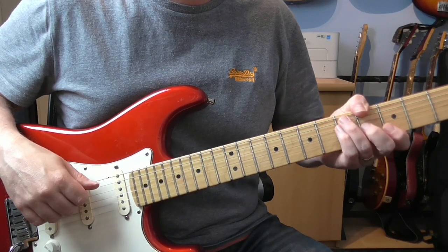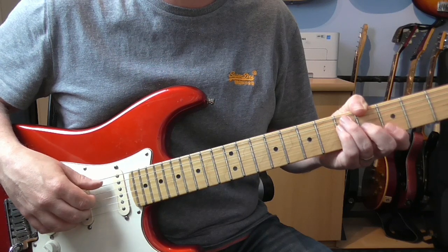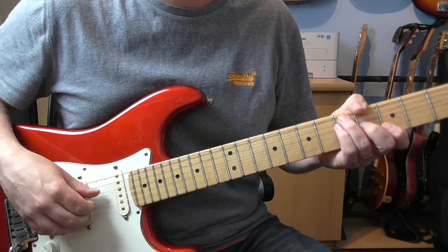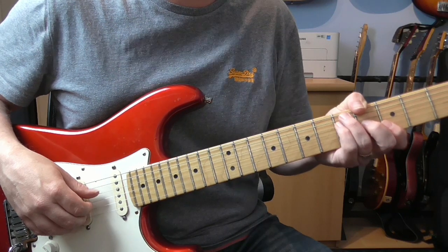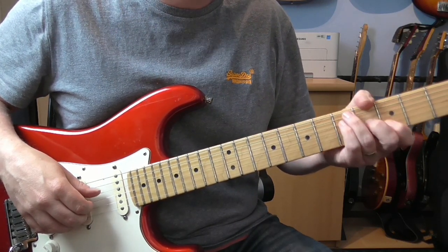Hi guys, Dave here with a new lesson for you. Today we're going to look at the intro solo to Reeling in the Years. Steely Dan of course is the band and the session guitarist was Elliot Randall. And this is a really terrific solo.